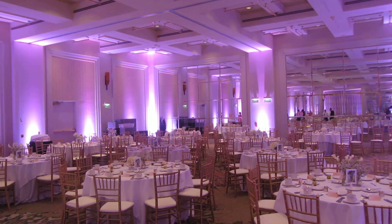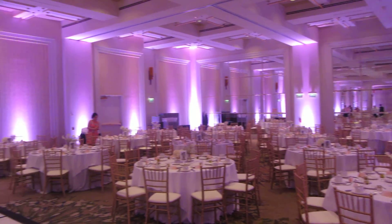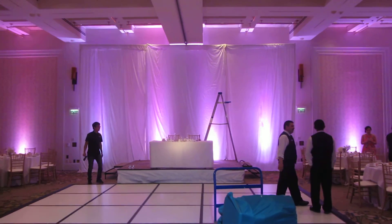It's Jack here at the Western Pasadena today for 240 people. This is what the room looks like — we lit up the whole room, we did a backdrop over there to cover up the kitchen doors.